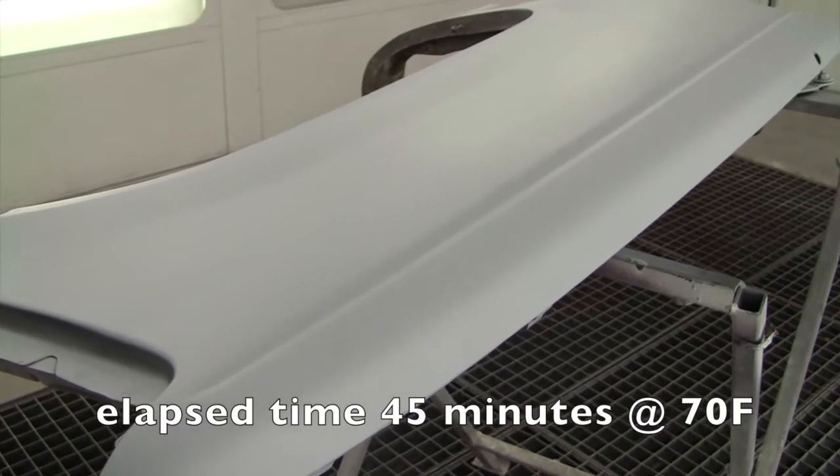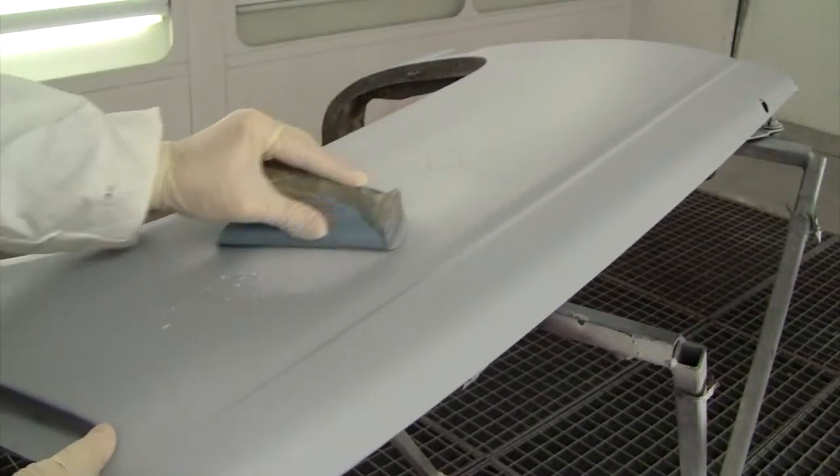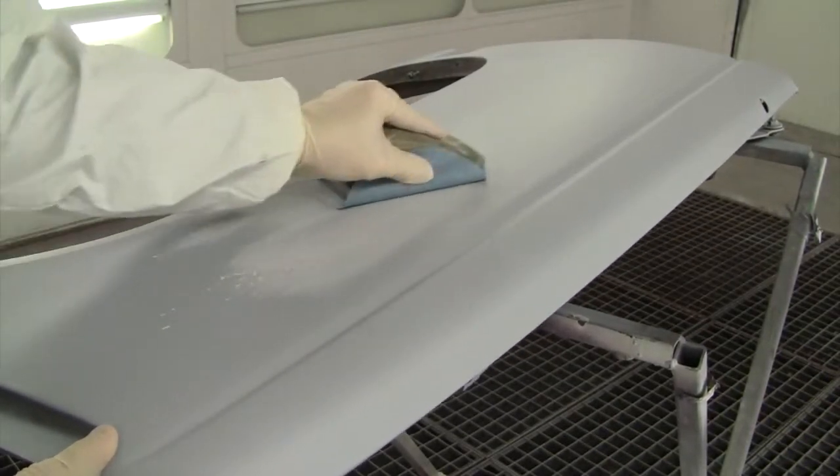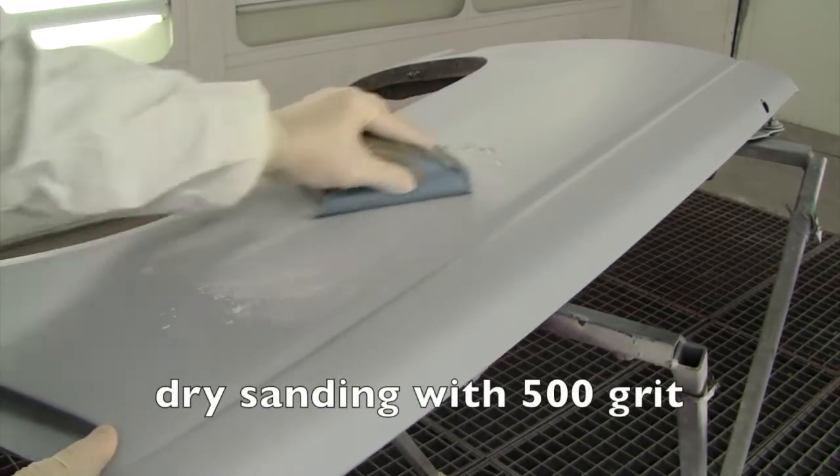Rapid Primer dries with a smooth and uniform finish, which makes it easy to sand with no paper loading. And with a dry time of less than 60 minutes, this is the perfect primer for reducing cycle time in any body shop.